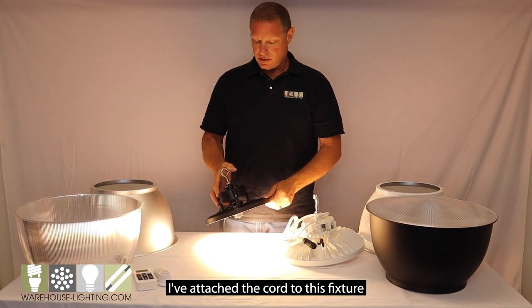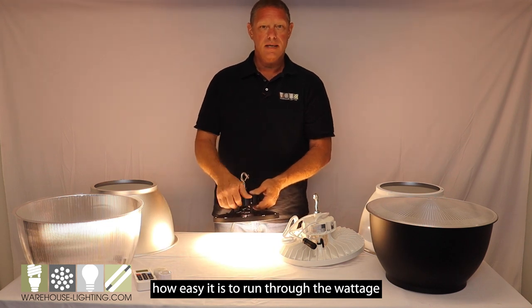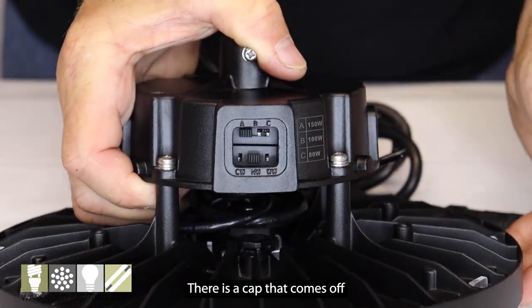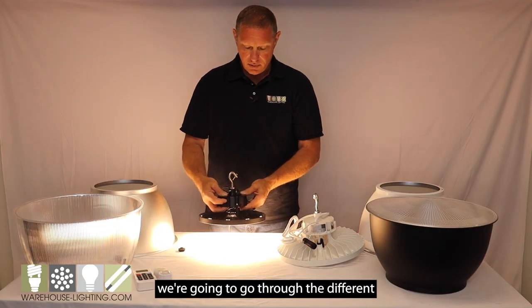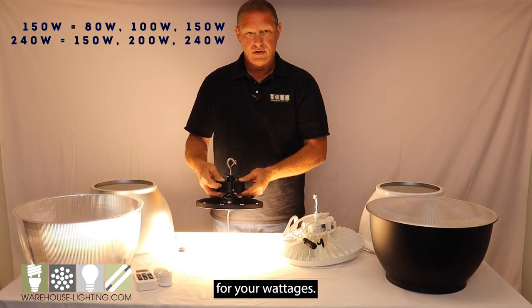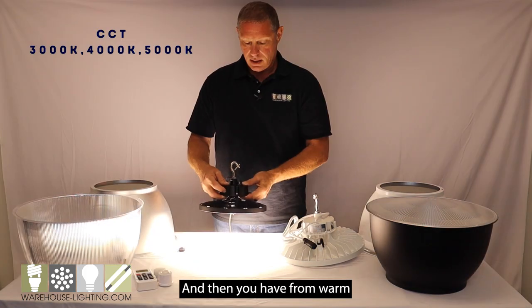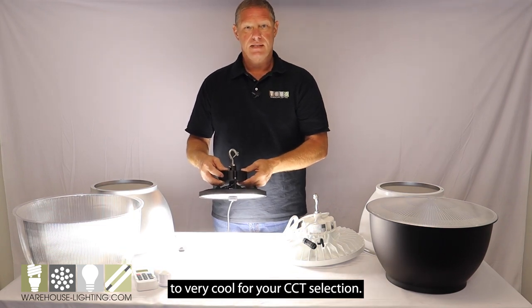I've attached the cord to this fixture and I'm going to show you how easy it is to run through the wattage selection and color temperature. There's a cap that comes off, and inside there are two switches. We'll go through low, medium, and high for your wattages, and then from warm to very cool for your CCT selection.